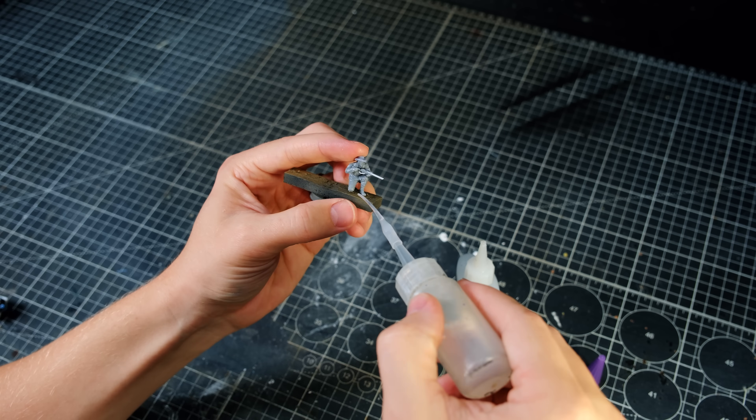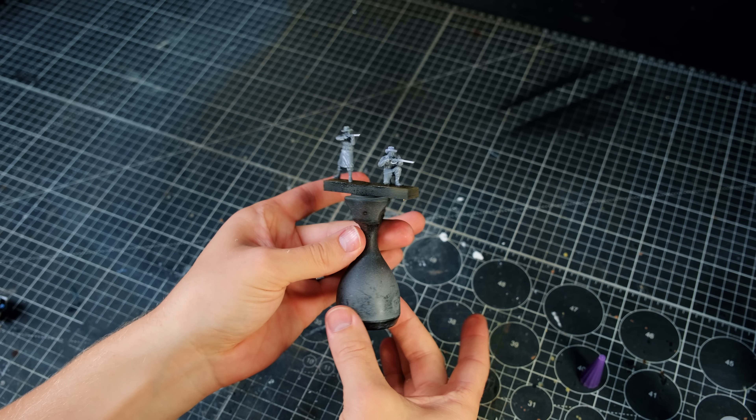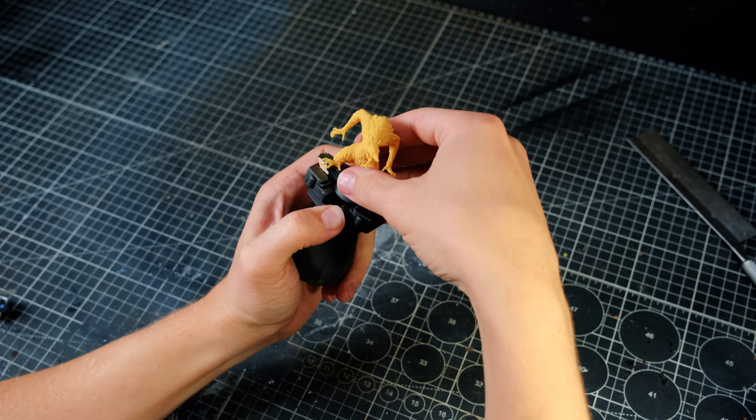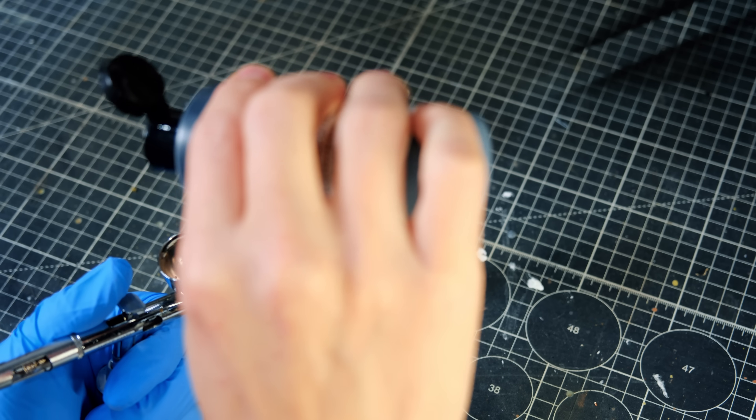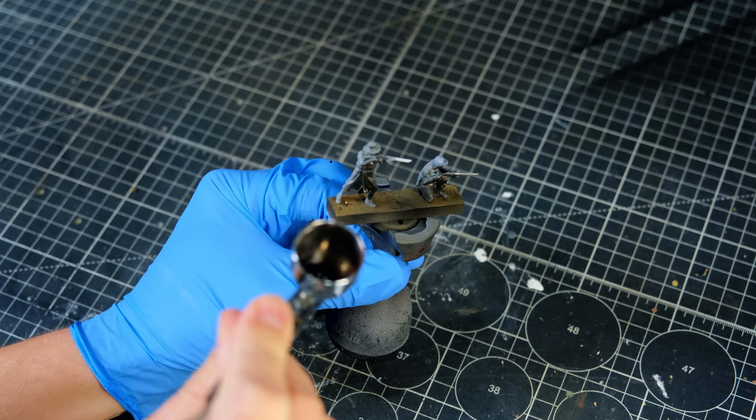I glued everyone to their painting bases, then put them on some painting handles which makes them easier to handle, and then I began priming. While I paint these minis and establish a little more lore, I'd like to give a huge shout out to all of my patrons.